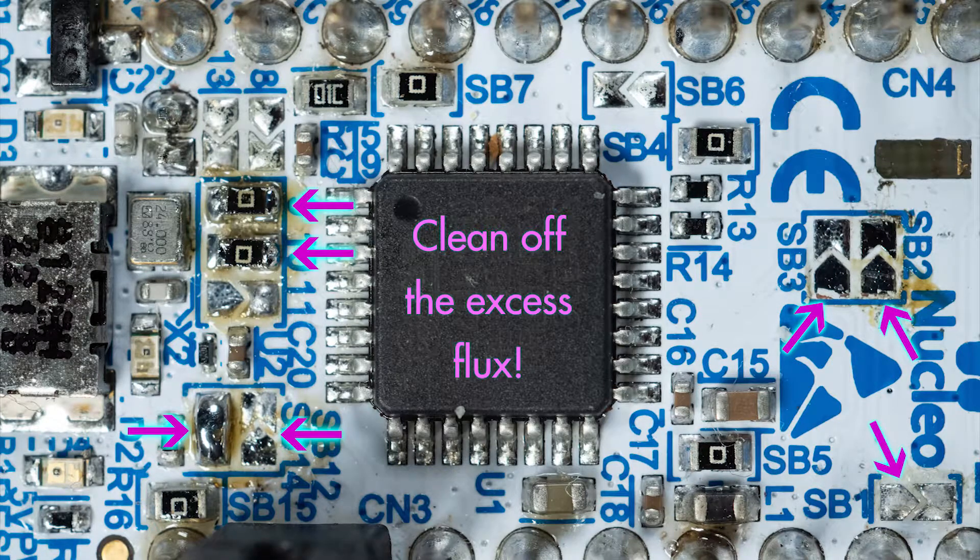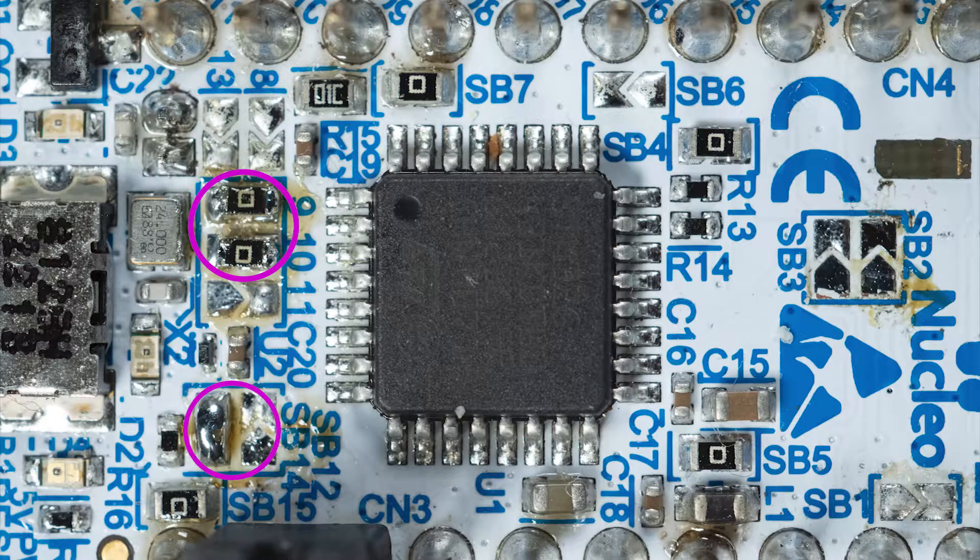Another option for adding solder bridges is to just form an actual solder bridge using solder — put your soldering iron across the two pads of the solder bridge, dab some solder there until it forms a nice little bridge right across the two pads, then remove the soldering iron and boom, there you go. I kind of actually prefer just doing the little solder bridges — they're easier. It's kind of a pain to sit there with little tweezers sticking such a tiny resistor in place.